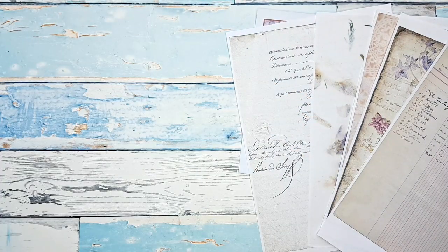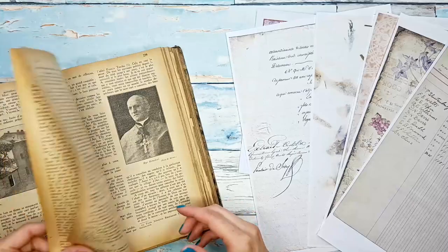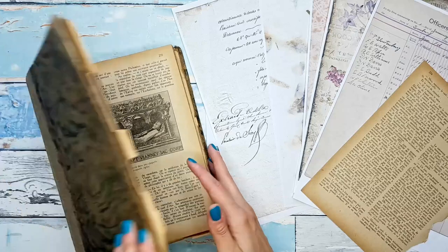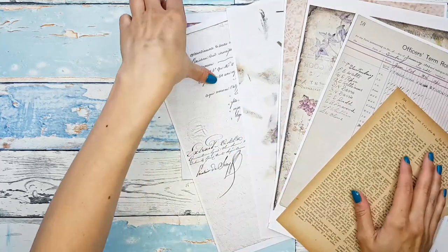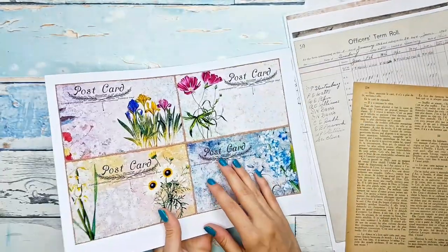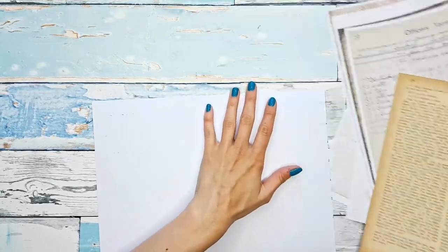One more thing I might add is a vintage book page — this is my French vintage book page that I got last year at a flea market. I adore the color of these pages, it's so beautiful. I think it will look nice here just as a pop of something more vibrant. So the idea is: you have your postcards but you don't take them into account when you're collaging — you just make a collage background on the other side, then cut them out. It's a surprise what you get!